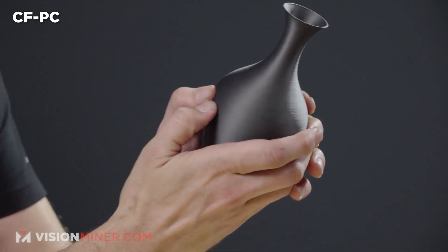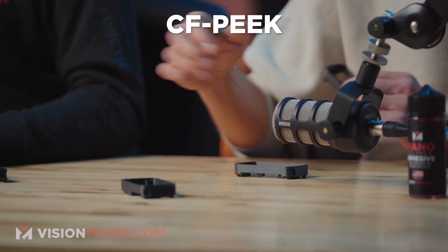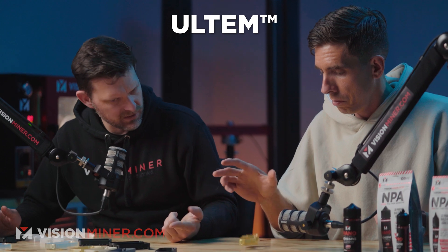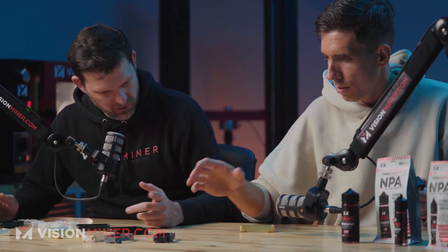Carbon fiber Ultem, CF PEEK, CF polypropylene versus CF polycarbonate — you can actually hear the difference. Let's drop Ultem and CF PEAK: you can definitely hear the higher modulus with carbon fiber. CF materials sound noticeably different when dropped, demonstrating the increased stiffness that carbon fiber reinforcement provides.